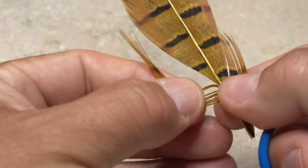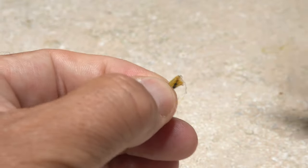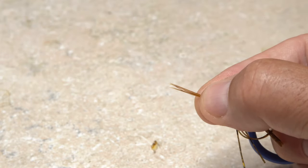Pull down 6-8 fibers perpendicular to the stem, then pull the stem away to strip them free. Snip off the little curlies. If the butts are aligned, the tips generally are too.